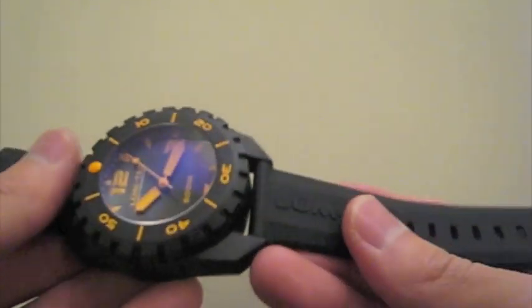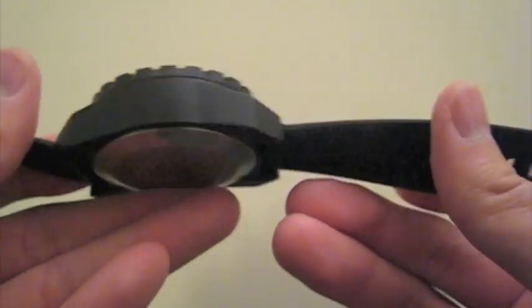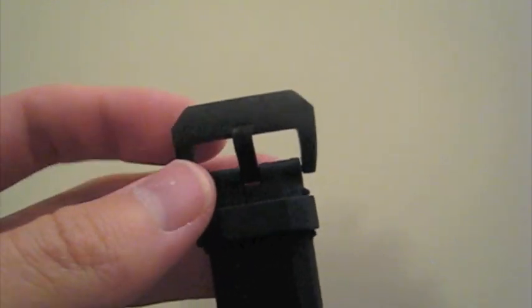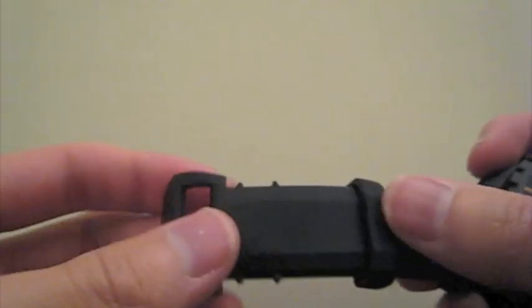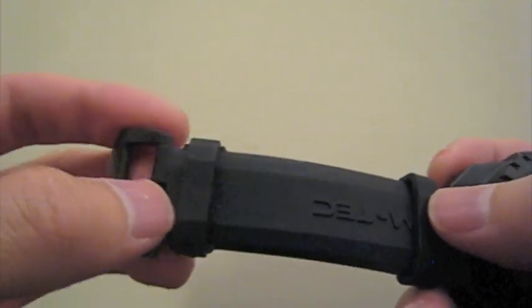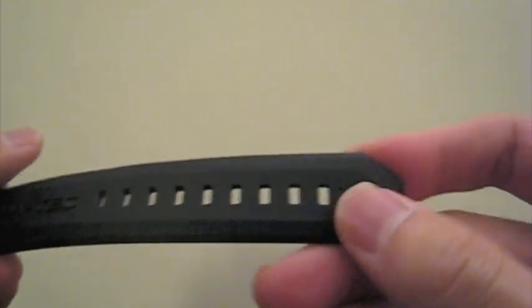The strap is a nice rubber strap with Lume Tech printed on it. It's a little bit on the thin side but still feels pretty sturdy. It's not silicone — something a little stiffer than that. You also get the signed PVD buckle, which is nicely done, and you have two rubber keepers. They even put little nubs on the end to keep the first keeper in place, which I really like and wish more companies would do. The holes accommodate roughly a seven inch wrist up to about a nine and a quarter inch wrist.